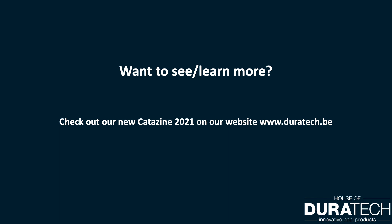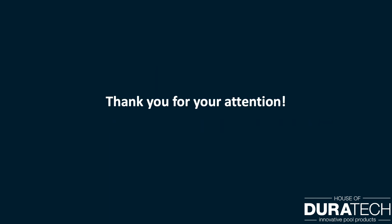Want to see or learn more about our products? Check out our new catalog 2021 on our website. Thank you for watching this video.